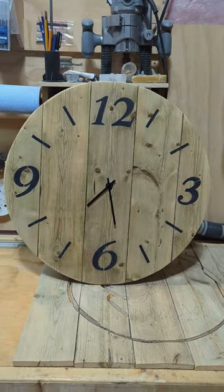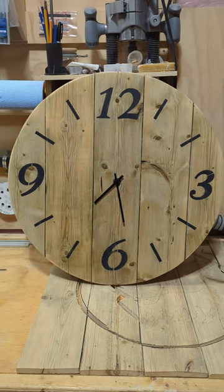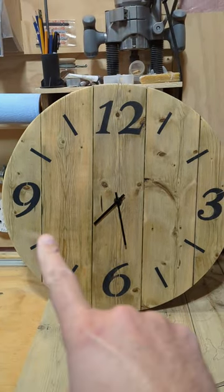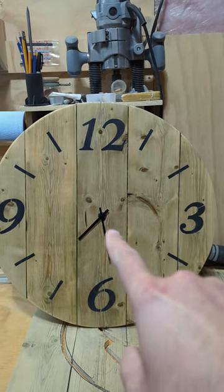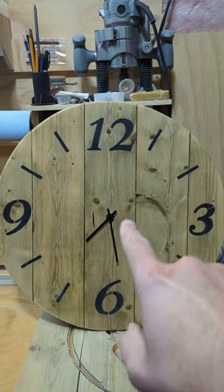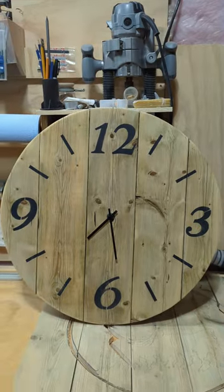What am I working on this week? This week I finished a large wall clock. I used some old fence boards and I cut five of them down to 24 inches and then I cut a hole in the middle for the clock mechanism and then I used that hole and drew the circle with it.